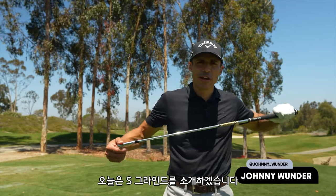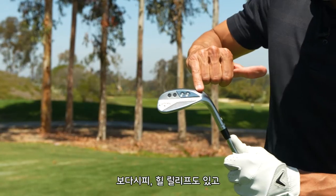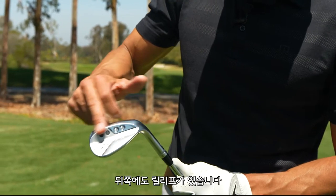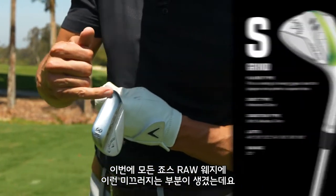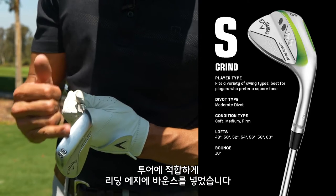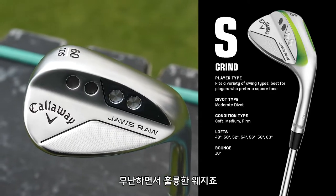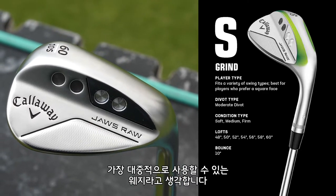So today in the grind series, we're going to talk about the S grind. Out on tour, I would call this your middle ground grind. As you can see, you have a little bit of heel relief, a little bit of toe relief, a little bit of relief on the back end. Something new they did on all the Jaws raw wedges is this little skid plate that gives you a little bit more bounce on the leading edge — it's kind of a tour thing. It's just a good solid wedge, probably the grind that would fit the widest swath of golfers.